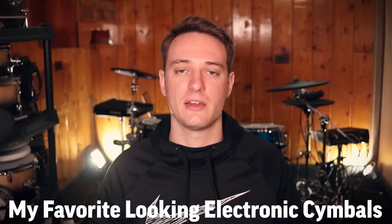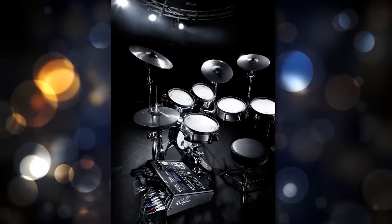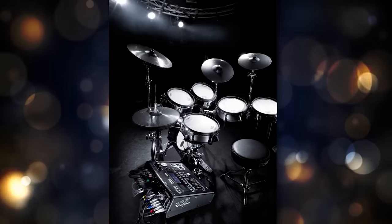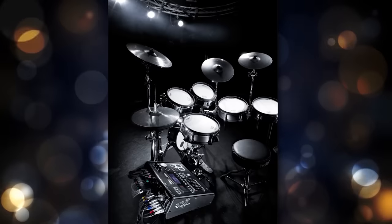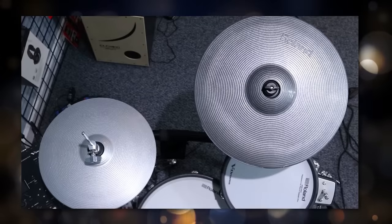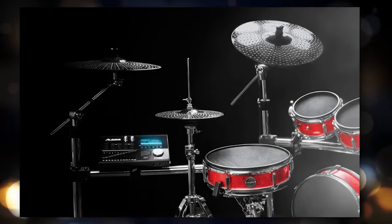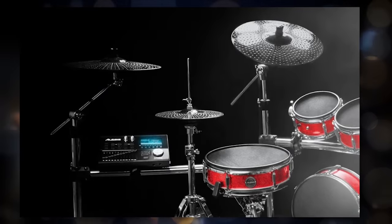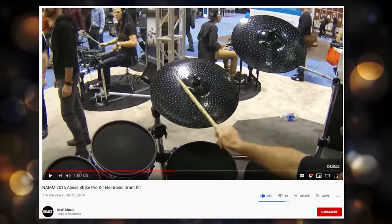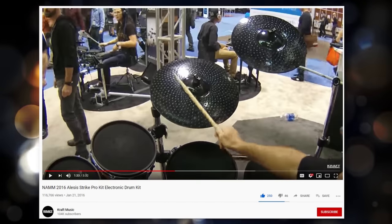Let's talk about the coolest-looking electronic cymbals ever made. For rubber cymbals, I really liked the way the Roland TD-30KV cymbals looked — that dark metallic gray finish looked fantastic, actually a little better in my opinion than the TD-20SX cymbals, which looked great in photos but not quite as impressive in person. I loved that look and wish they still made it, but the finish eventually wears off, which is not a good look on a $7,000 drum set — so they went back to matte black. The Alesis Strike Pro was also going to have similar metallic cymbals; there was a prototype shown off — I think Kraft Music has a video on this — and those looked amazing, but they probably walked away from that design for the same reason.